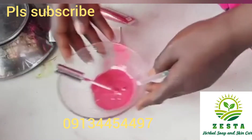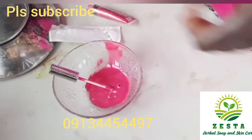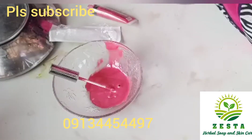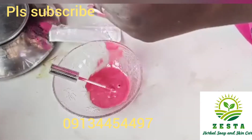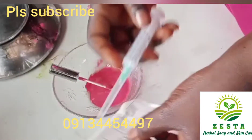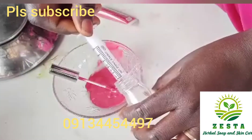So I'm using my new syringe that I just opened, and I'll fetch a tiny amount — just enough, not even up to a drop — of my preservative. I'm using Gamma Plus preservative. Then you mix it thoroughly; make sure you mix it well.